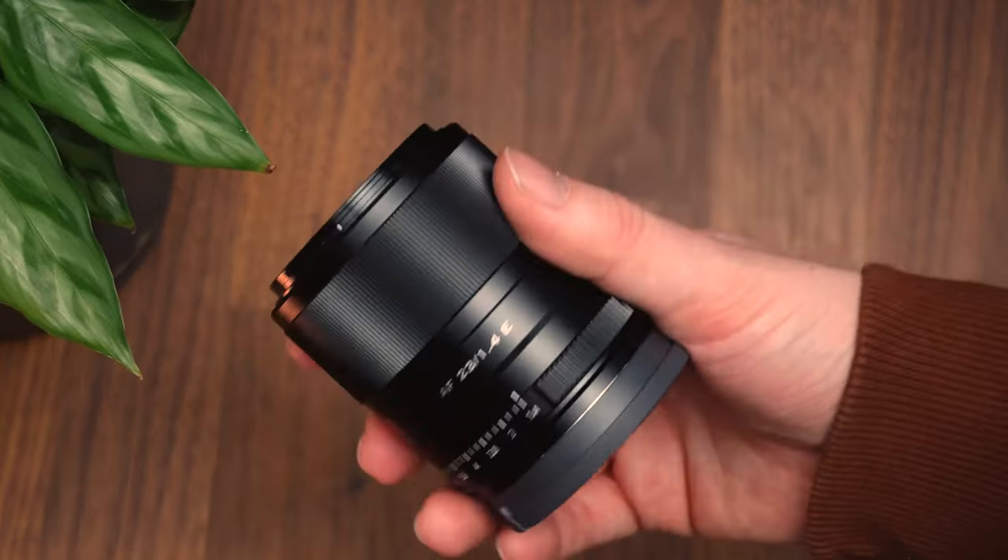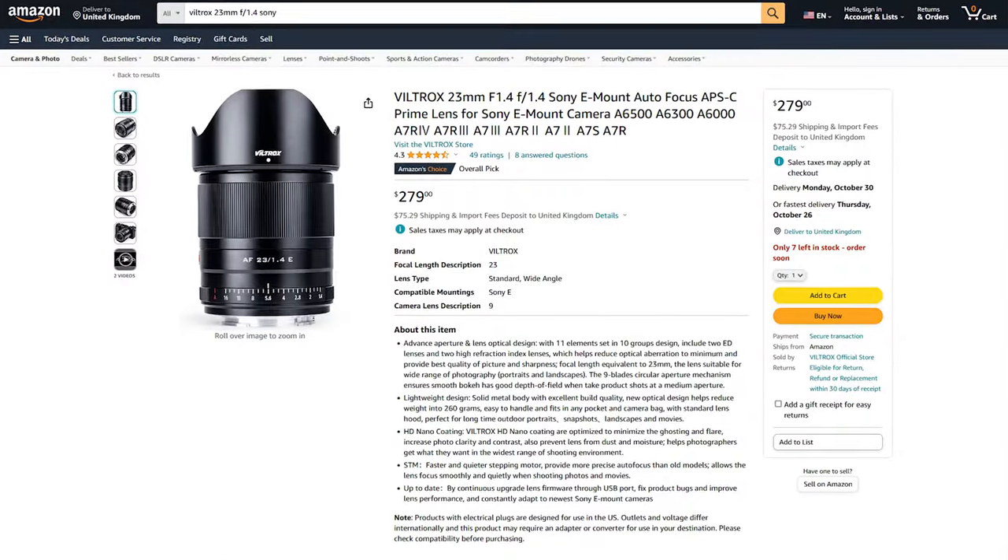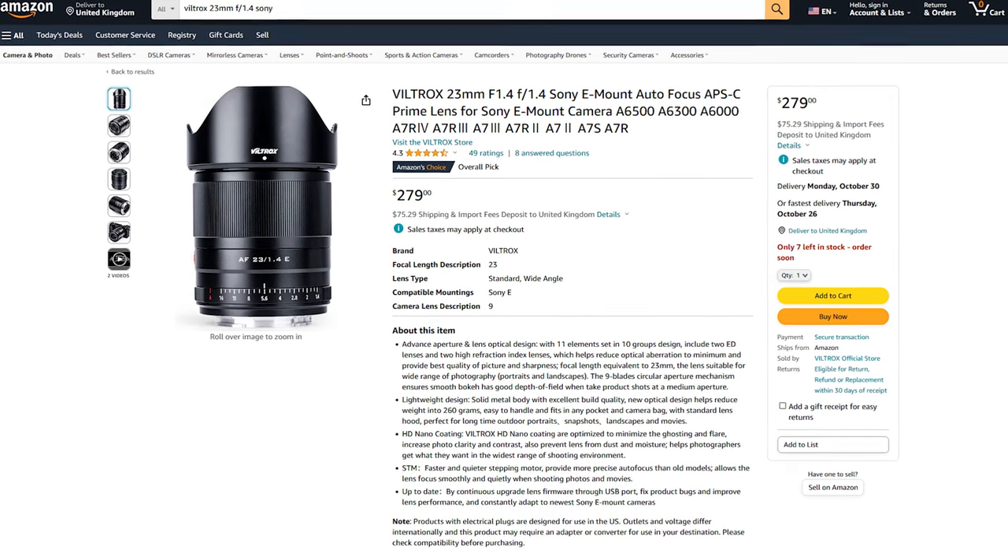When compared to the Viltrox 23 millimeter, which admittedly has a much wider aperture of f1.4 and is priced at $280, the TT Artisan 27 millimeter at nearly half the price is definitely worth paying attention to.